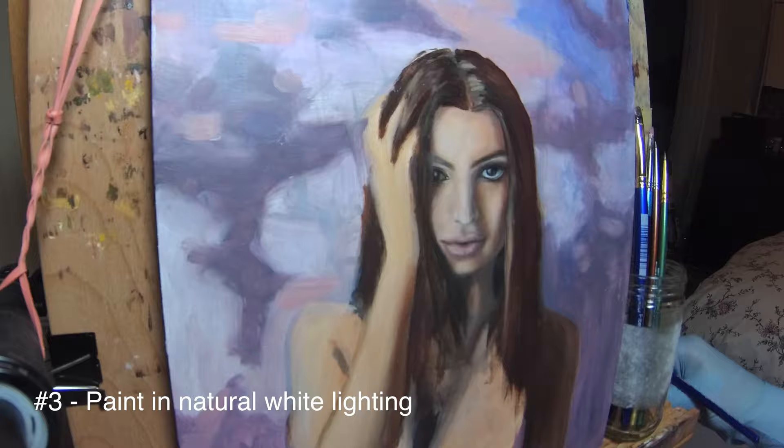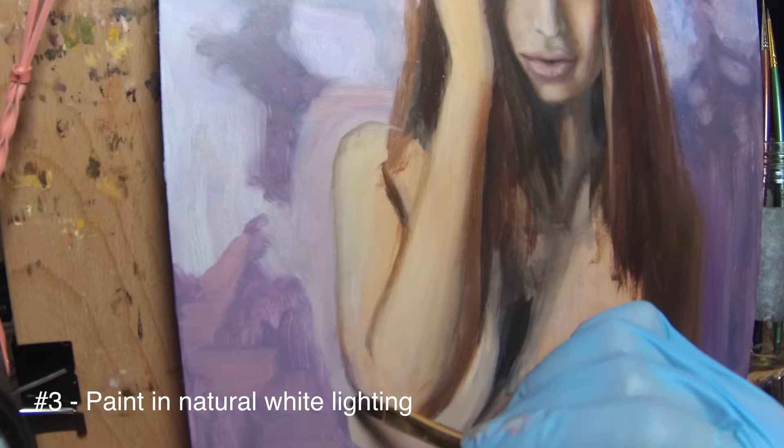Number three: have good lighting. Natural sunlight is good and I highly recommend a fluorescent white floor lamp so you can paint anywhere any time of the day.